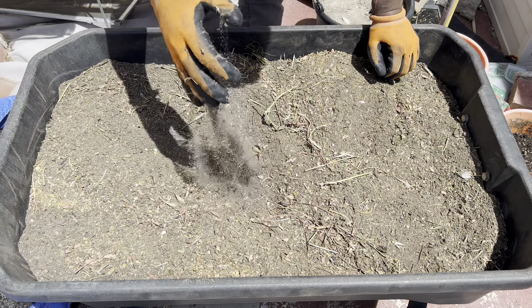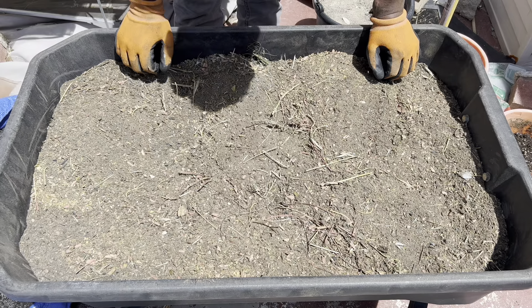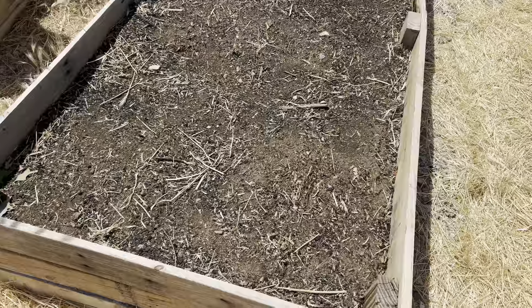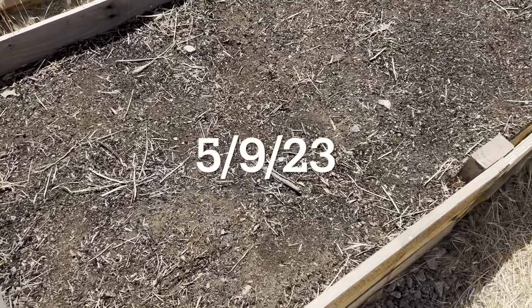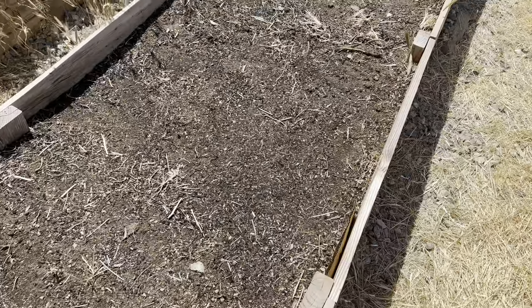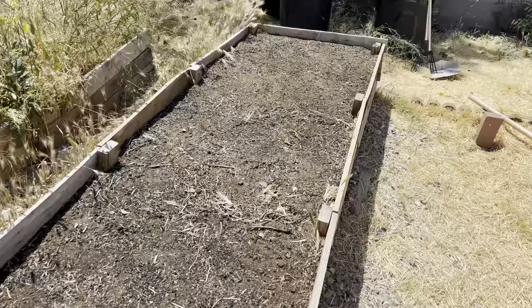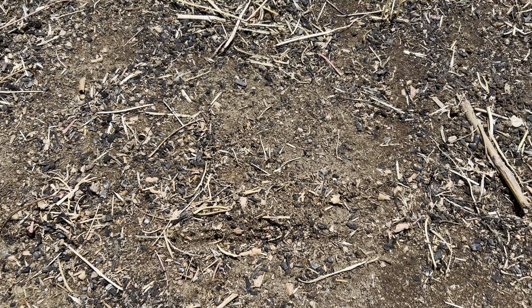Alright guys, here's how I want my soil to look. Now let me take you to the raised bed and start filling it up. Alright guys, it's been a long time coming, but here's how the raised bed looks after it's finally done being filled up. As you can see, this is my native soil, biochar, and some decomposed organic matter.